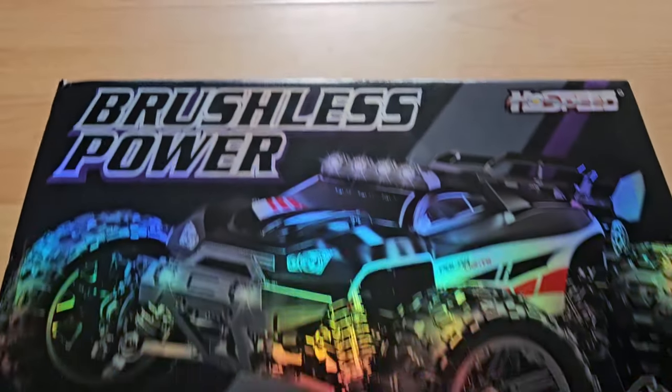Hi everyone. In this video I'm probably going to be eaten alive by mosquitoes while I check out the HS 14-4-2-2, which is a brushless truggy. HS now has some parts that look kind of like MJX — let's find out whether it's the same quality. Have fun, and here it is.